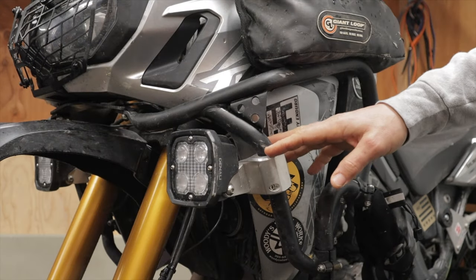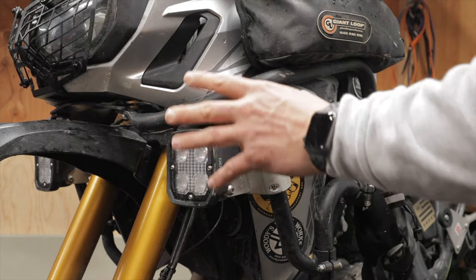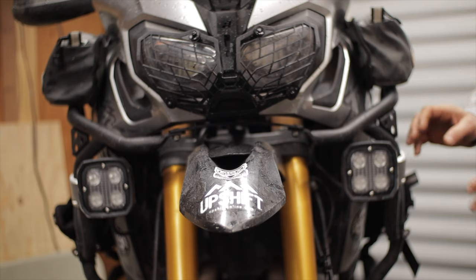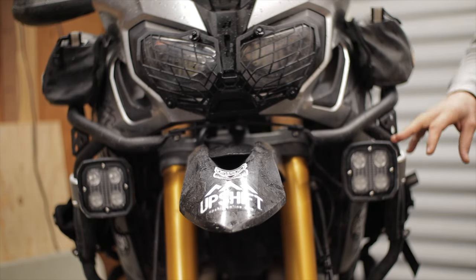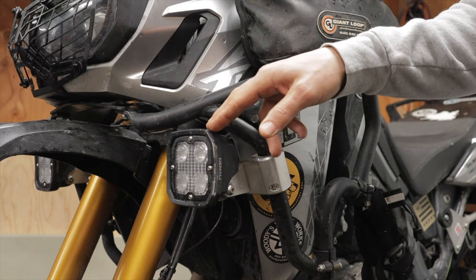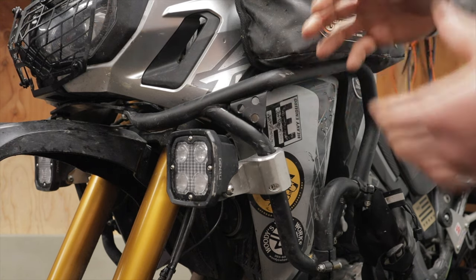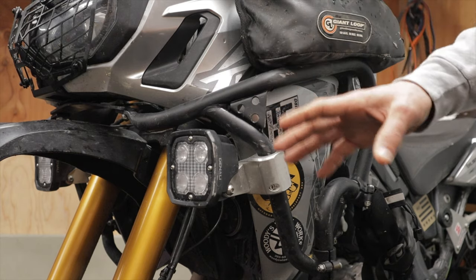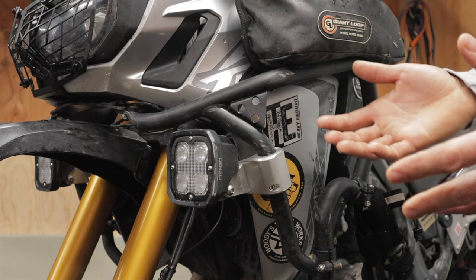These Outback Motor Tech auxiliary light brackets are made specifically for the Denali D4 auxiliary lights. They may fit other lights — Cyclops has a very similar light that may fit, and Clearwater also makes a similar light — but I don't want to mark my words on that. These were designed specifically around the Denali D4, so if you have another auxiliary light it may or may not work.